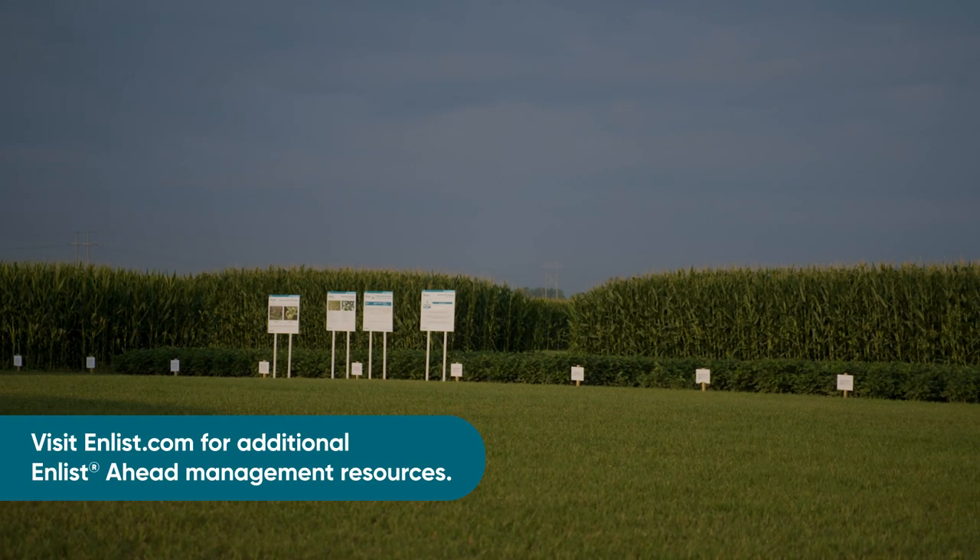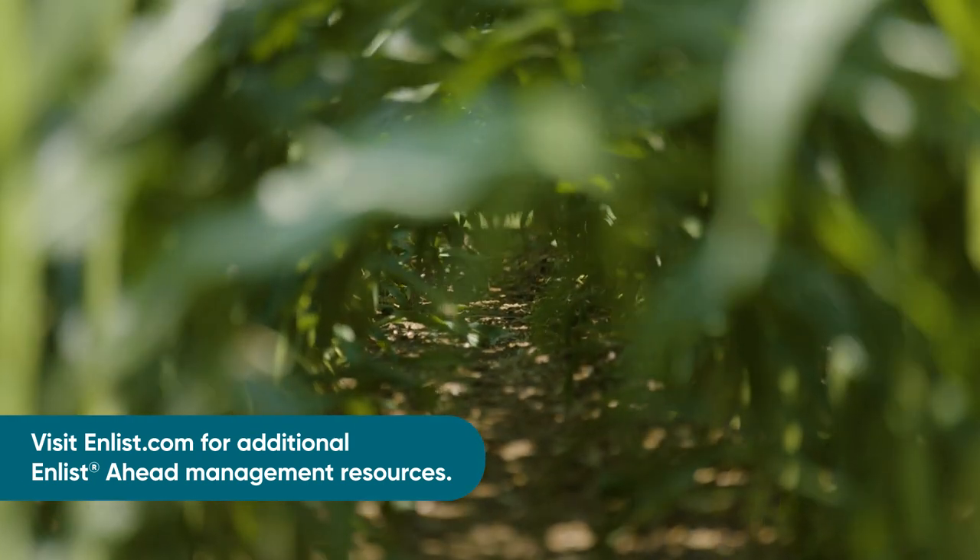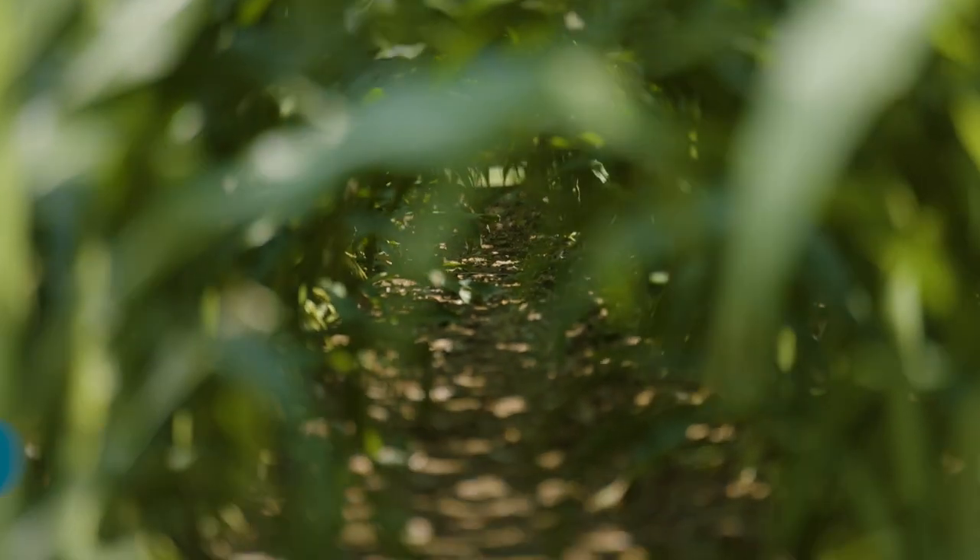Secondly, like other Enlist traits in the marketplace today like E3 Soybeans and Enlist Cotton, Enlist Corn will be backed by the Enlist Ahead management resources from a stewardship perspective. To find more information on those resources, visit us at Enlist.com.